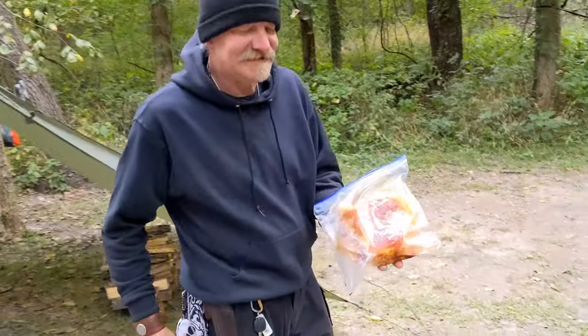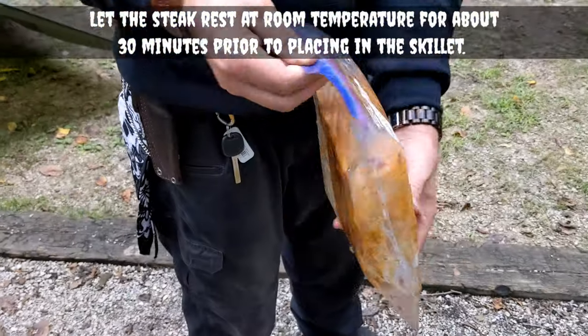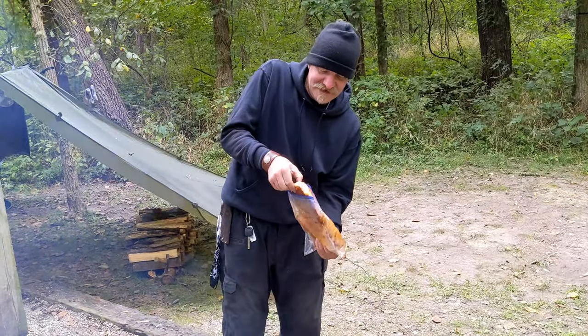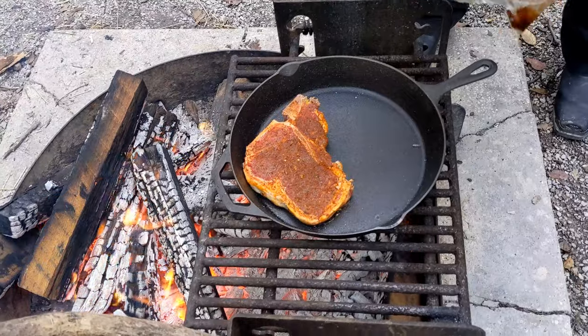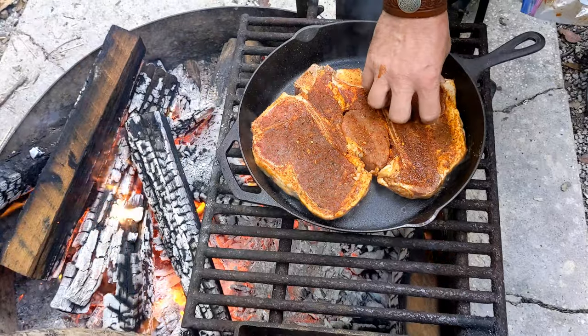Okay, here we go, it's steak time! Look at these bad boys — they smell so good. We used a barbecue rub for steak. Listen to that sizzle! These are some big porterhouses, baby — barely fit in the pan.